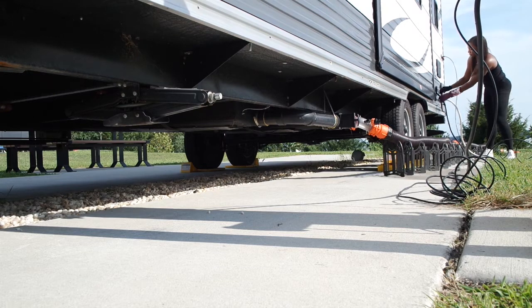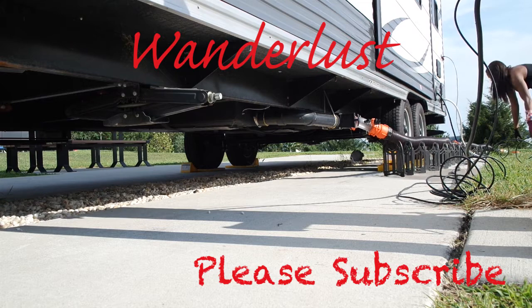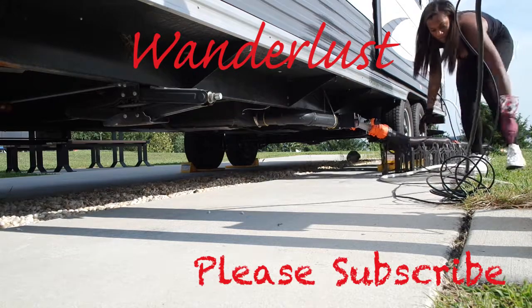I hope this video gives you a little bit of clarity and motivation. If not, just let me know and I'll film another video. If you liked the video, hit that like button and please subscribe. I'll see you next time. Bye!